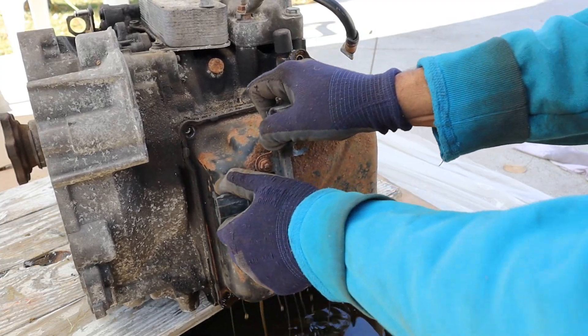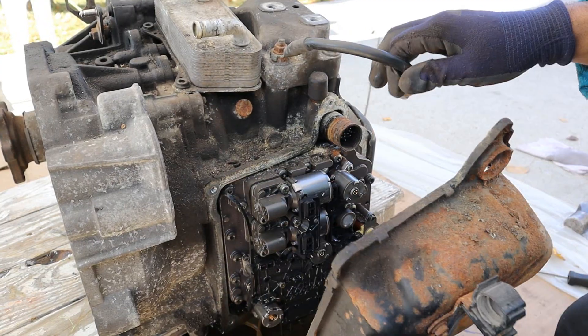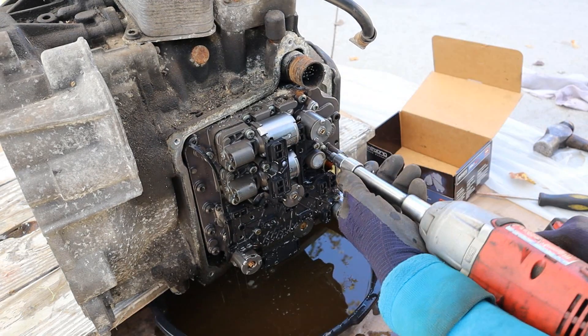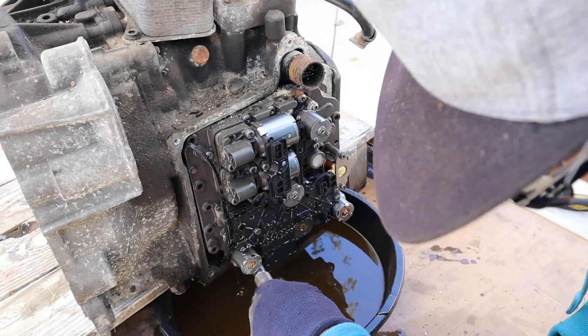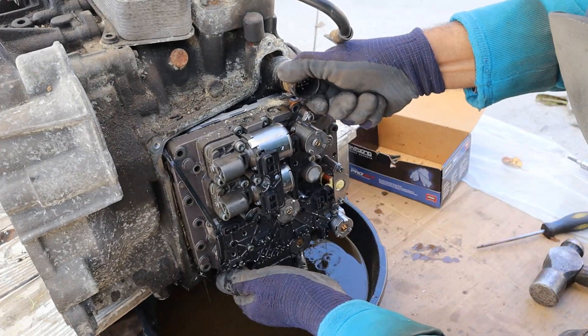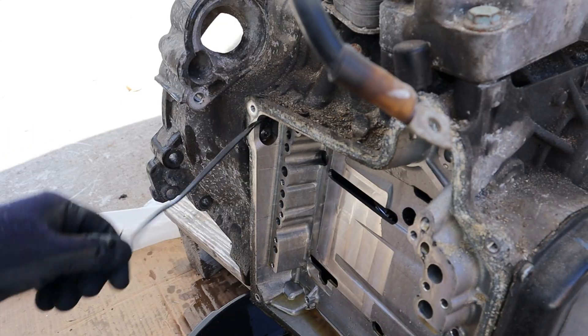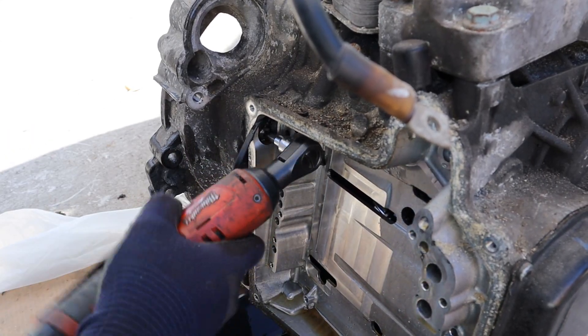I'm going to go ahead and remove this unit here. There's your transmission pan. Next up I'll remove the mechatronic unit from the transmission. That wire actually attaches to the speed sensor on the input shaft.